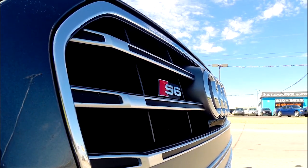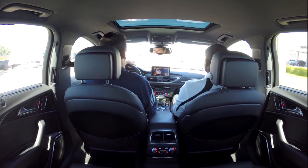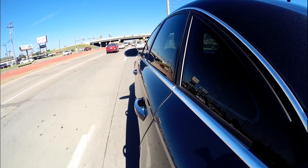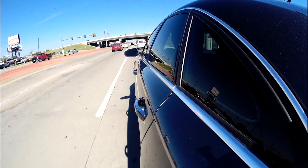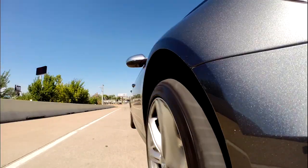We're getting out on the highway to show the acceleration. This is an S6 — 450 horsepower, twin turbo V8. It is a rocket ship. The biggest problem is somebody's always in your way. One of the things we're doing in Audi is we don't brake on the curves — we just turn the car and it functions.